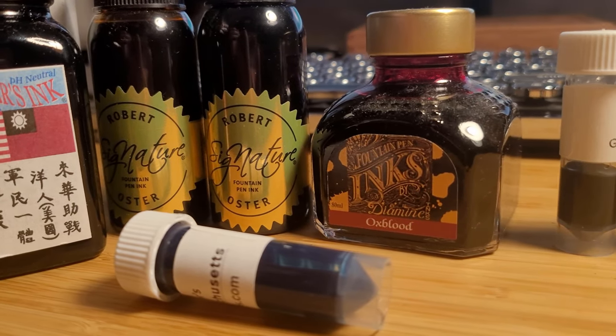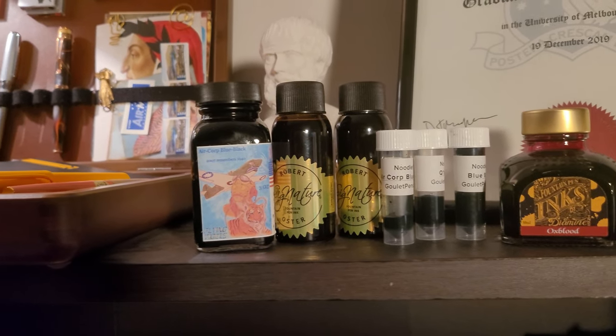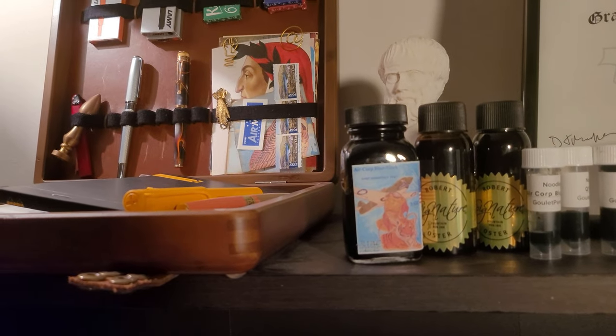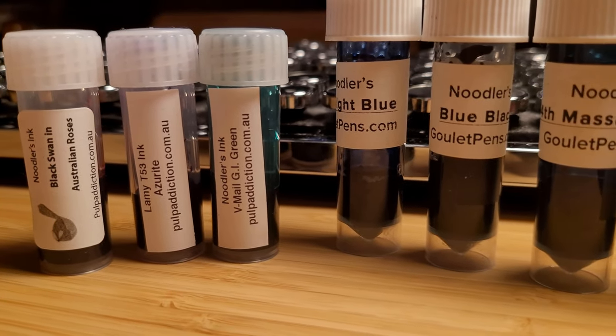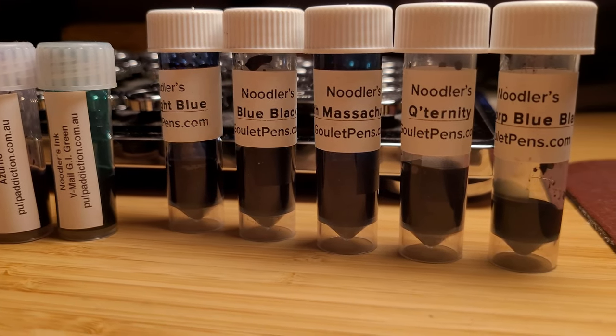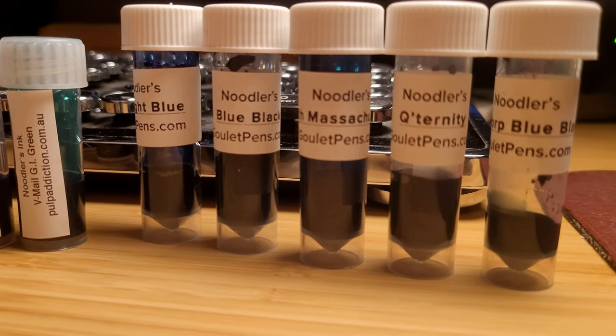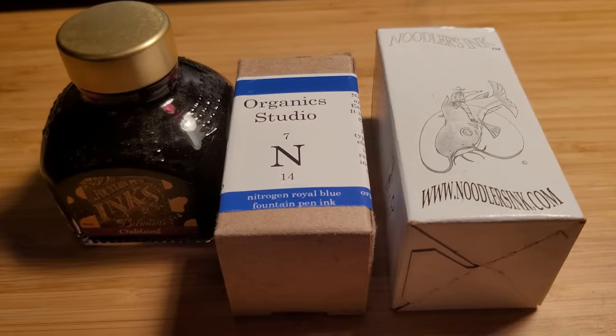Hello and welcome to a video about beginner fountain pen inks, where I will look at the colours and brands you can start with when first building a collection. Let me preface this by stating: please take advantage of stores that sell samples. This is the best way to affordably test colours to see which ones you like. Most samples only cost a few dollars and it will be well worth it.